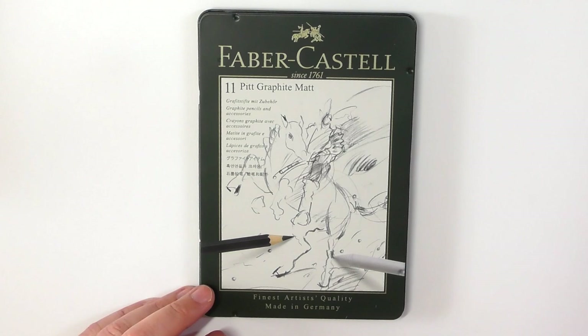When I have reached out to Faber-Castell, they just keep telling me it's a graphite pencil, but it's matte.